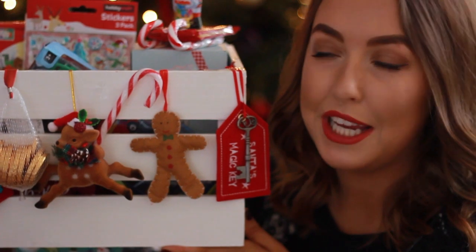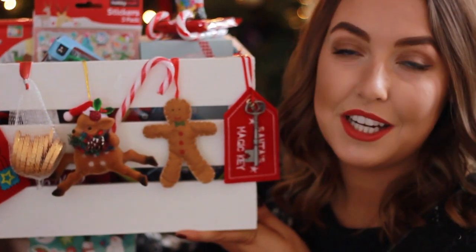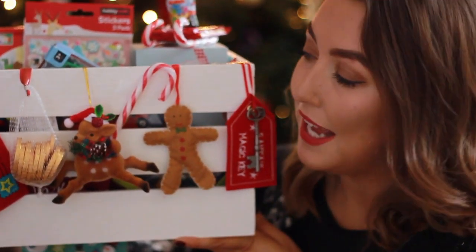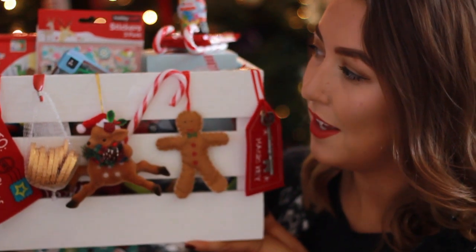but you can get them on eBay really cheap. This is just a small one, and I've decorated it with sweet treats and Christmas tree decorations that are from Sainsbury's, Tesco's, and a cute little gift store. I really like the way it looks, although I'm sure it won't look like that for long.